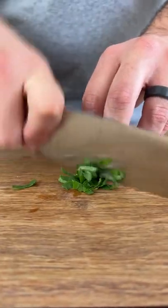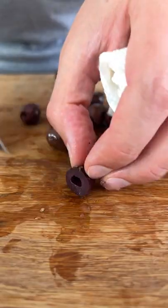Mediterranean style summer salad. We start by dicing our basil, kalamata olives, and chicken breast.